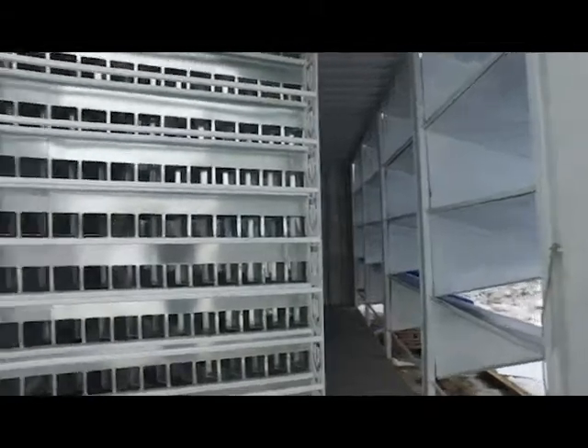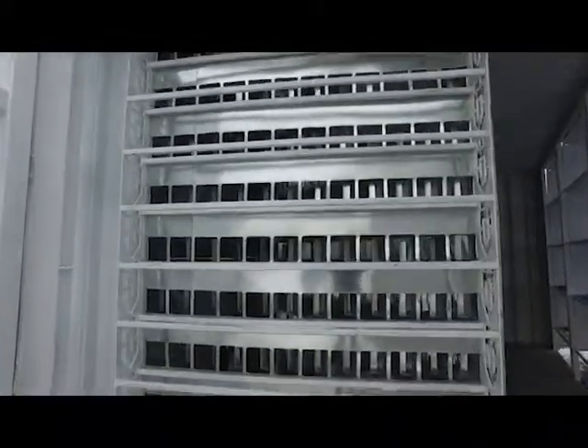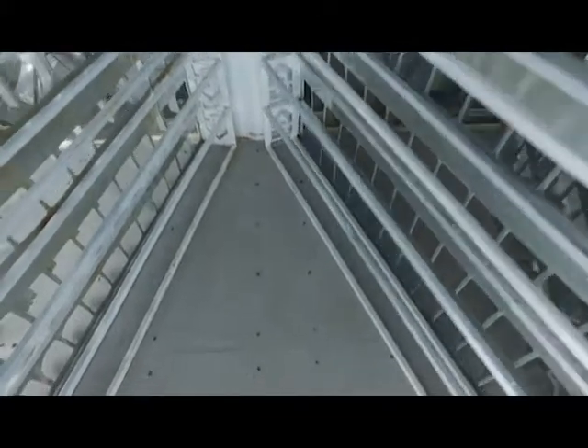Step inside here — again, this is still under construction. We have our similar rack design as we had previously, however you'll see now it's an angled setup, so we have far more room inside. You can see how much room we have here in between the space.